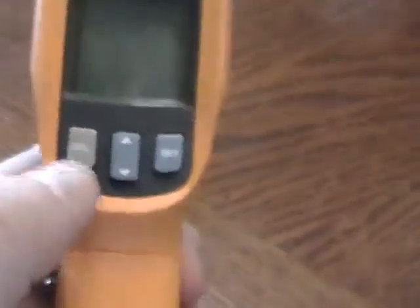On the back you have three buttons. This one is SEL, which means select. Then you have an up and down button — those are used for only one purpose. And then you have SET.